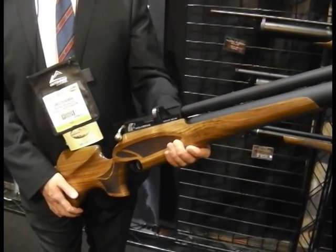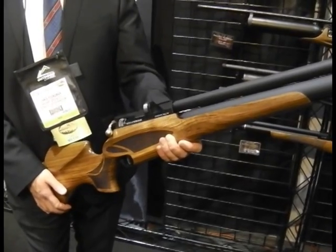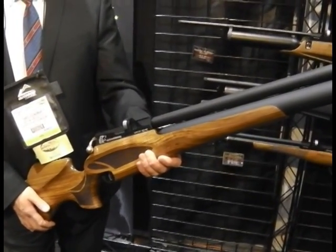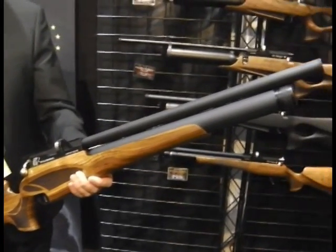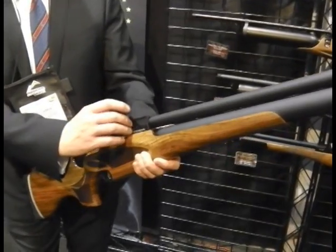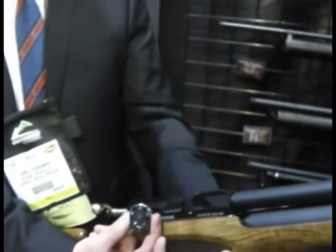Apart from being a new model, which is exciting enough, this is going to be offered in .303 calibre — a nice British reference — and it's going to be extraordinarily powerful, well over 100 foot-pounds with a 47 grain pellet. Not a bullet, but a pellet. This is going to be a whole different ball game for airguns. If you get a look at the magazine when Chris gets it out, just look at the hole in that — that is a big pellet.